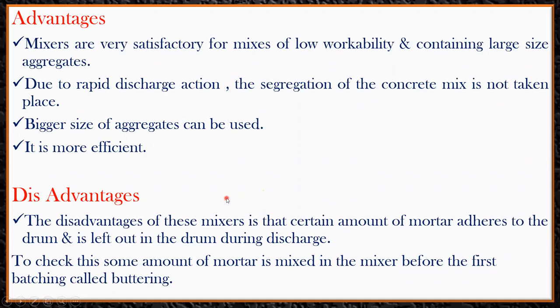Coming to the advantages: these mixers are very satisfactory for mixes of low workability and containing large-size aggregates. Due to rapid discharge action, segregation of the concrete mix does not take place. Bigger-size aggregates can be used and it is more efficient — with this mixer it is easy to mix larger aggregates.